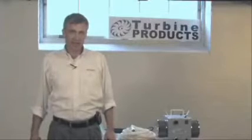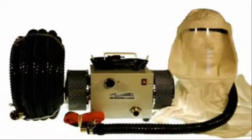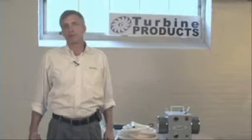Hi, I'm Phil from Turbine Products. Today we'll be discussing how to set up and operate the BreatheCool supplied air respirator system. This respirator system will bring clean breathable air to workers in contaminated areas.